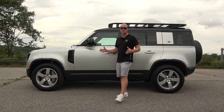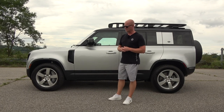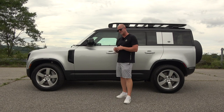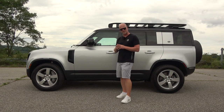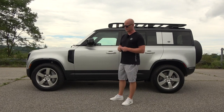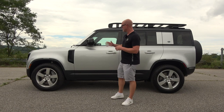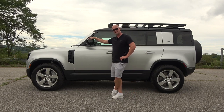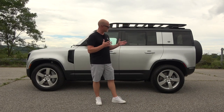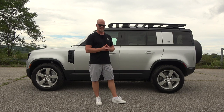In today's SUV market there is so much to choose from, but many SUVs don't have true off-road capability. In its origin of what an SUV actually is, the Land Rover Defender has solidified themselves in SUV history. When talking about an actual off-road capable, rugged terrain sport utility vehicle, the Defender has been around for over 30 years and is an icon for off-roading.